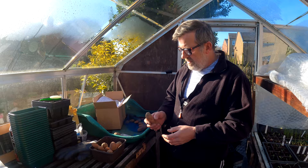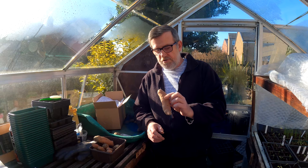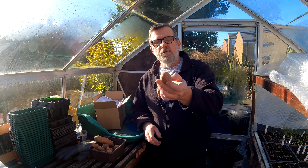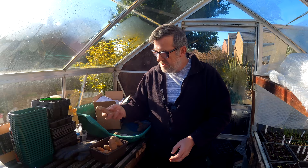On a typical potato - and these pink fir apples are very long tubers, gorgeous to eat - there'll be a rose end and a pointy end. Generally the blunt end is what they call the rose end, and that's where all the little sprouts will grow from. So you stick that end up like so, and you do that with all your potatoes when you chit them.